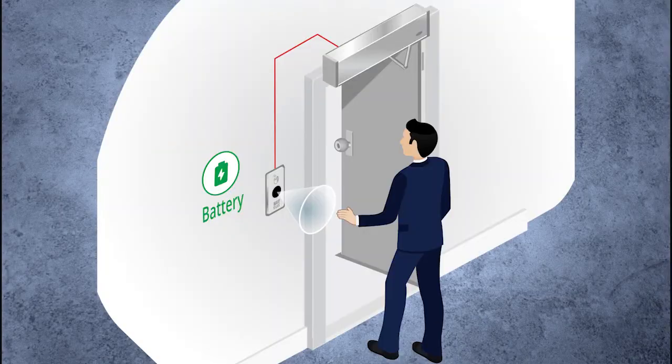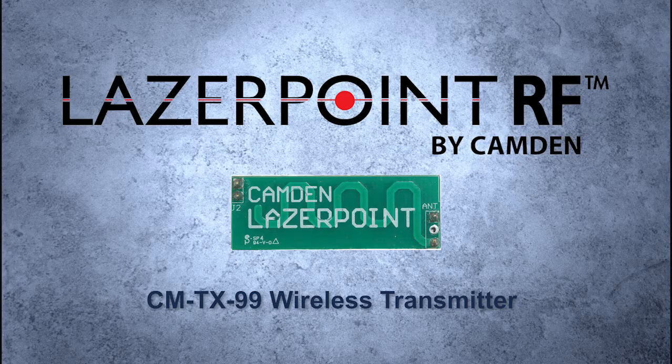I call this a retrofit model because that's where it was aimed — the retrofit marketplace. The reason for that is you can connect this using just two wires. If you were to pull out an old active switch, you could install this switch and use those two wires for the signal and the included battery pack for power. Alternatively, you can also plug in the TX99 transmitter and operate this completely wireless.